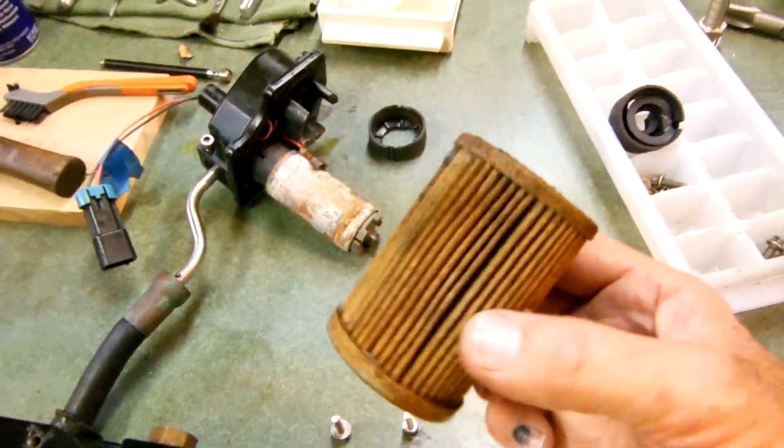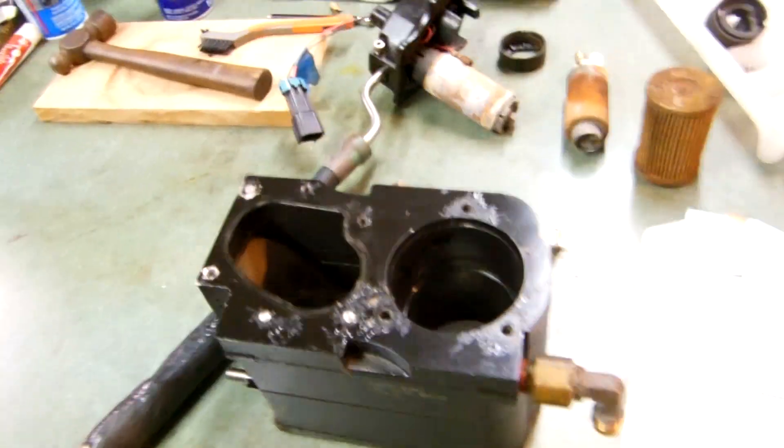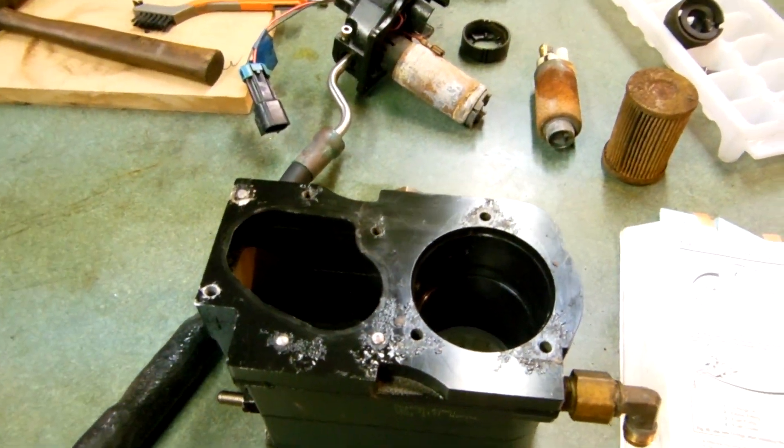I replaced that filter — it's about $65, thank you Mercruiser for that. Got that in there. Then I went and looked at the fuel injectors and they were all clogged up.